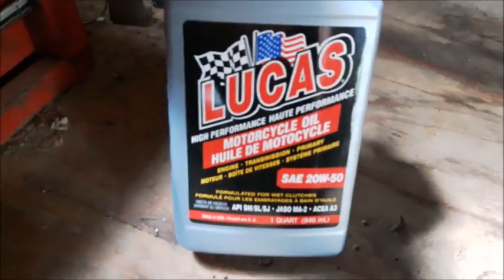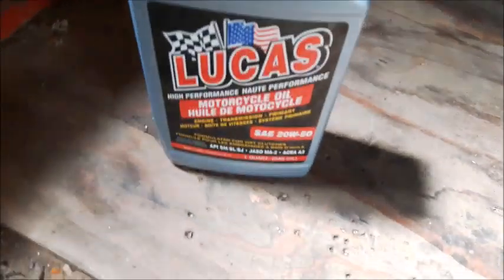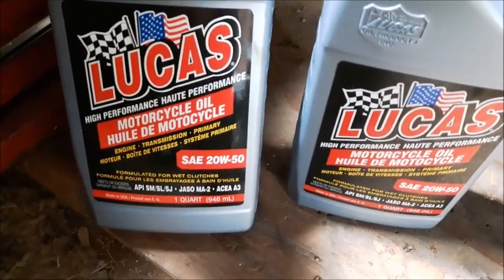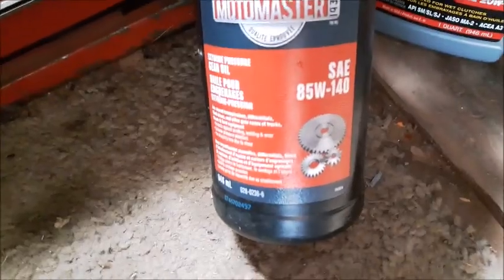Here's the oil we're going to use. I figured I better film it just in case. I probably wouldn't put motorcycle oil in it because the clutch is a dry clutch — just like a Harley, well, it's a separate clutch I should say. So that's the oil I'm going to put in — gear oil.